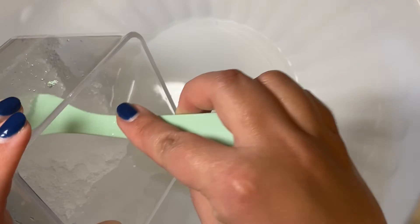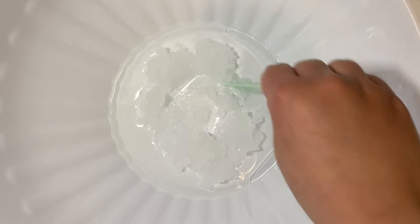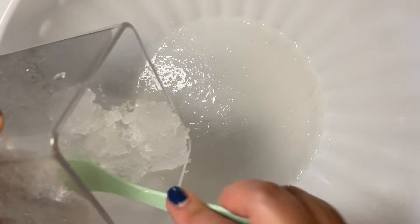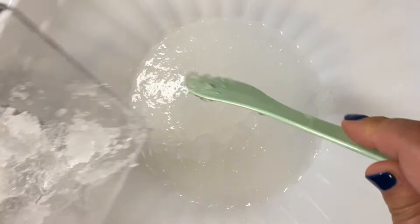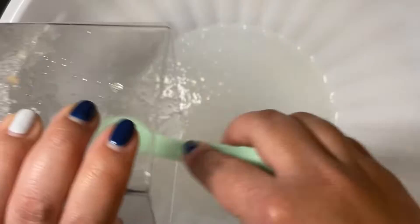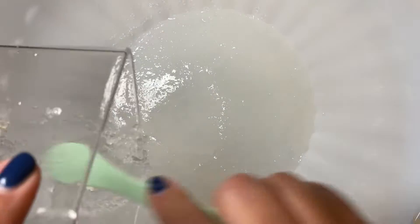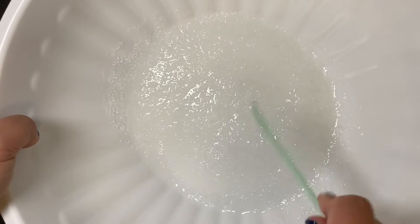Now I am going to be adding the jelly texture to the slime, and I am going to be adding it little by little. I'll add a bit of the jelly, mix it well, add more, mix it well, and continue doing that until I am done with all of the jelly texture. And it should look something like this.